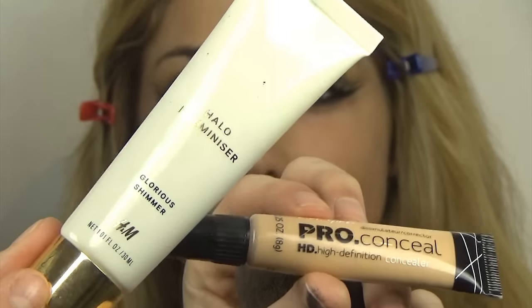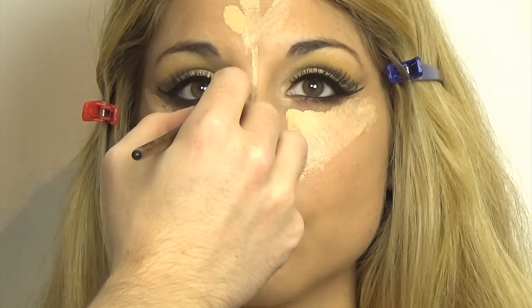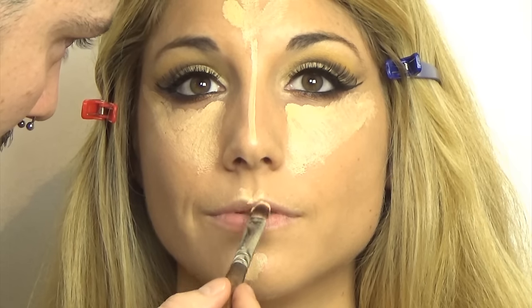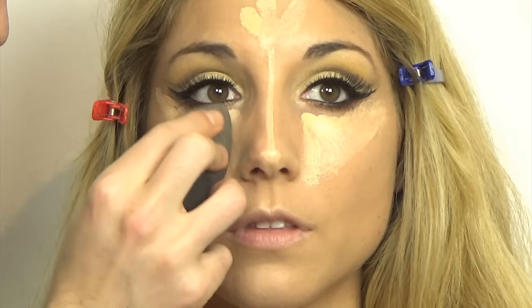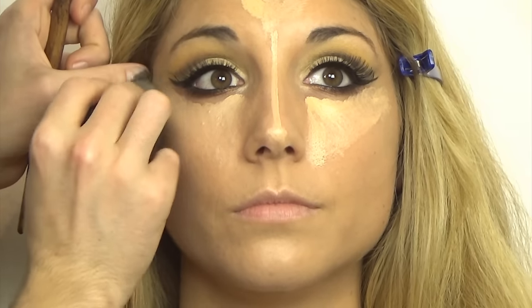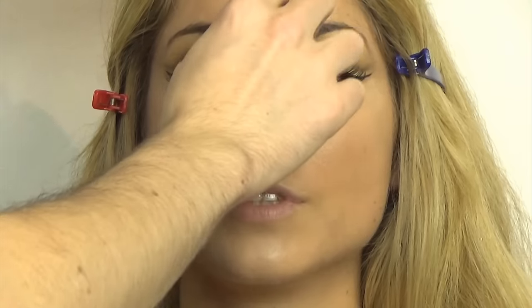Moving on to the under eye — I'm concealing with the L.A. Girl HD Pro Conceal in Creamy Beige, mixed with the Halo Luminizer by H&M in Champagne Gold. I'm applying a triangular shape under her eyes, a little bit on the forehead, down the bridge of the nose in a very thin line, the chin just a little bit, and the cupid's bow. This brings light to those areas thanks to the luminizer. I'm patting with the Beauty Blender to blend seamlessly with the foundation. You can even wet your Beauty Blender with MAC Fix Plus or any hydrating mist to make it much easier to blend.